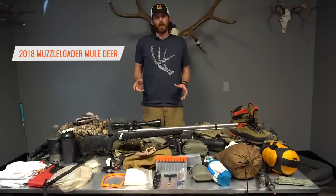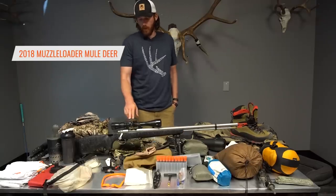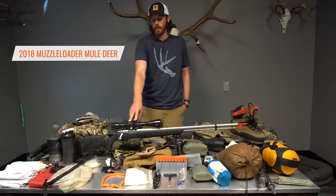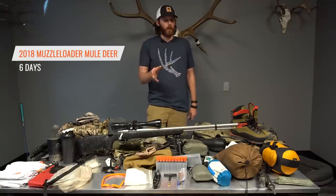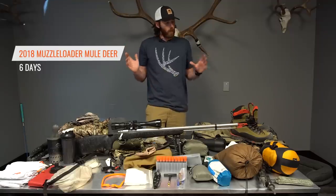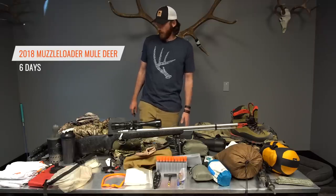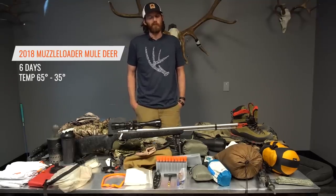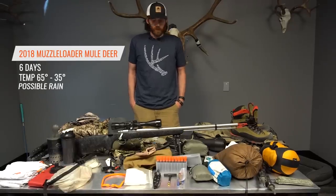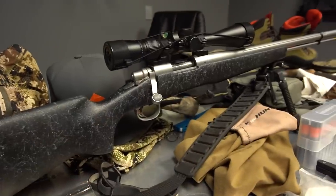This is a gear overview of everything I'm carrying for an upcoming Utah muzzleloader mule deer hunt. It's a different hunt than I normally do — not one where I'm very weight conscious, but I still weigh everything out. I'm going for six total days, splitting my trip into two three-day backpacking trips. Temperatures will probably be in the 50s down to low-to-high 30s at night, and I'm expecting some rain next week, so I've got a lot of rain gear and essentials.